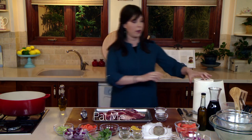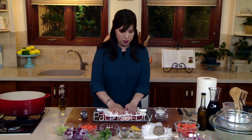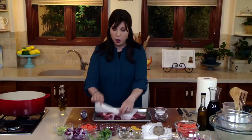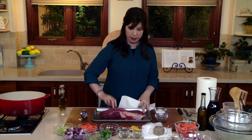The first thing we're going to do is pat the meat dry — just take some paper towels. Moisture and water won't sear. So if we want to do that crucial browning before we braise, we want to make sure our meat is nice and dry. We're going to hit both sides.